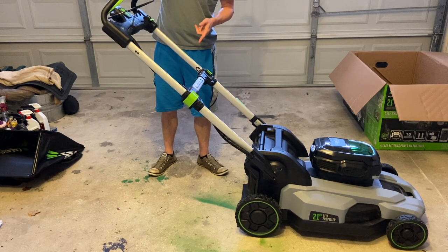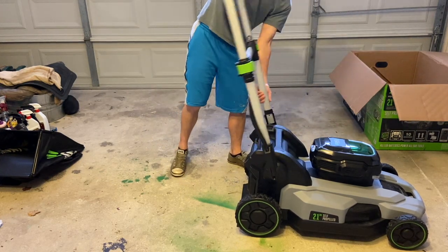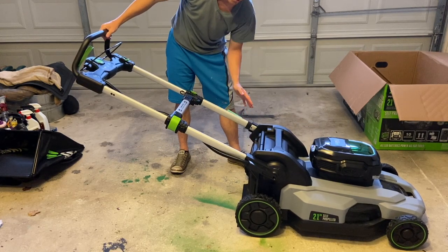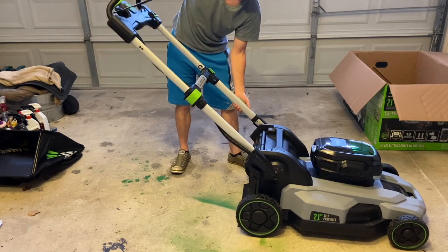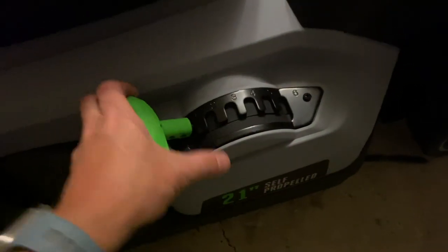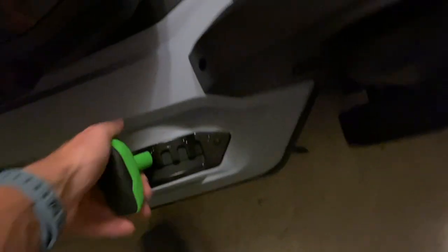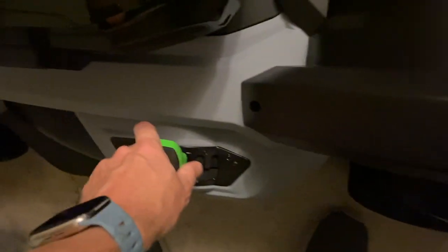You also have some additional adjustments. There's that green lever with a couple of different positions — one, two, three — so there are three different adjustments for the perfect handle height for whoever is using the mower. As for the cutting height adjustment, you have a little lever with a couple of different settings, and you can just move it up or down depending on how high or low you want your grass.